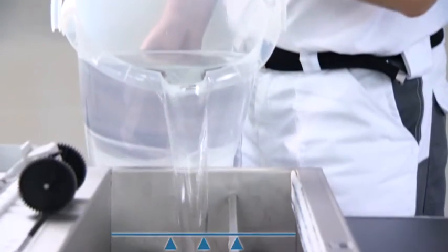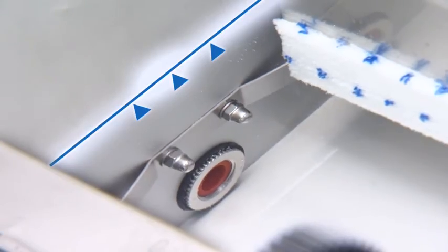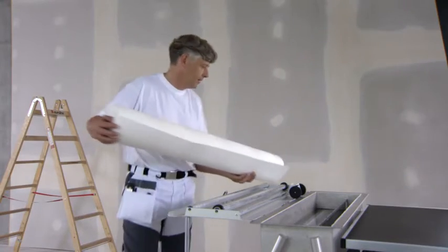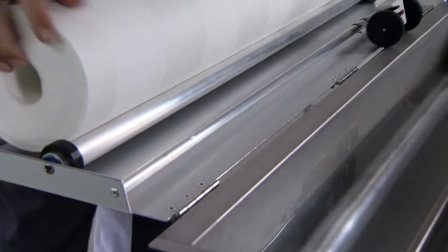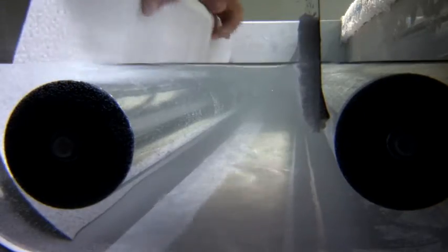Only clear water is needed to activate the adhesive. The rollers must be completely covered with water. The lid doubles as a rolling assistant. Slide the fabric under the rollers and into the water with the glue side up.